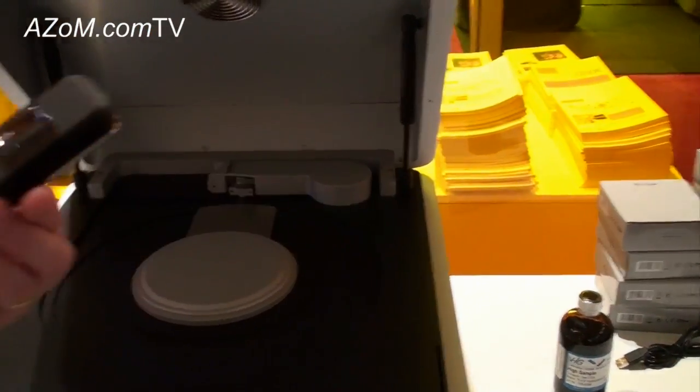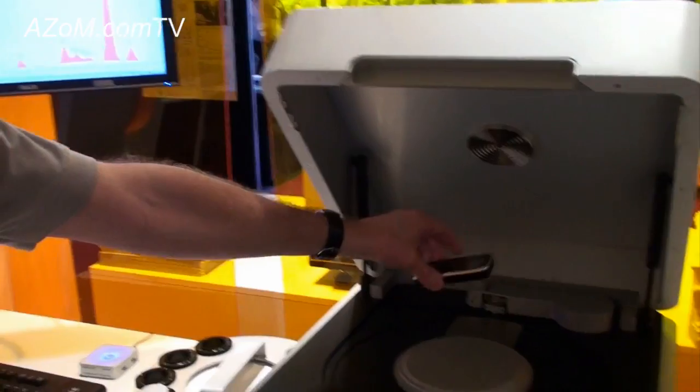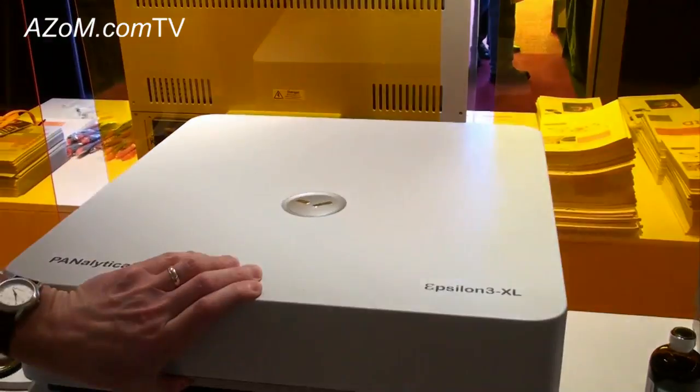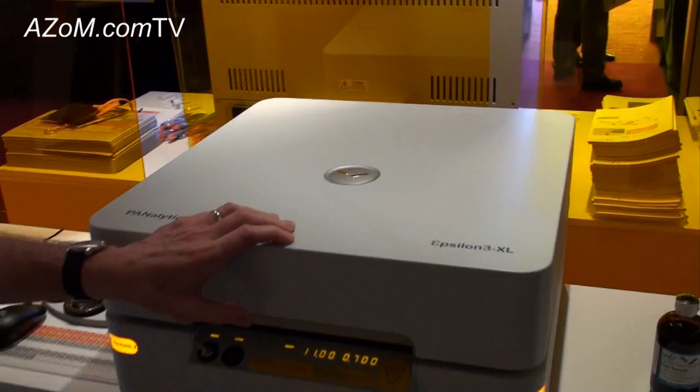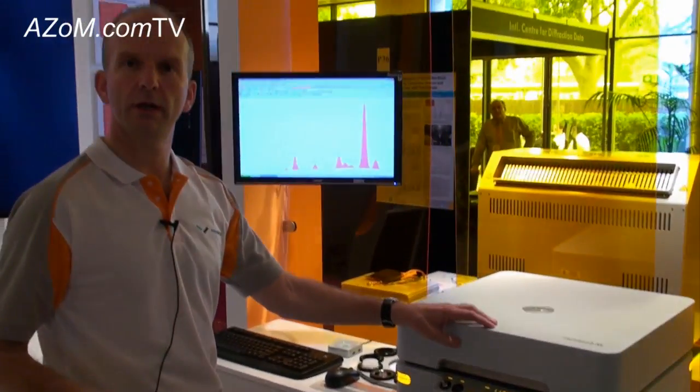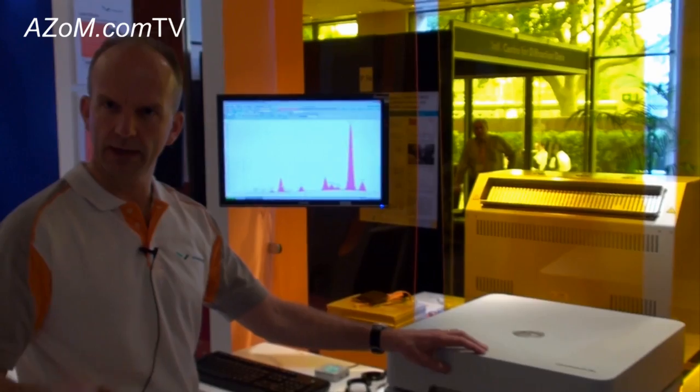For example, if I were to take my mobile phone, I could place it over the measuring position like so, close the lid, and then I would be able to do analyses of elements which are perhaps of relevance to the RoHS directive: cadmium, lead, bromine.